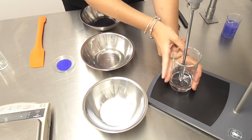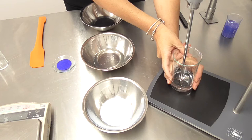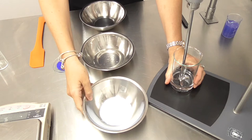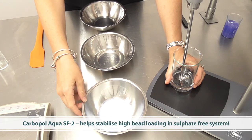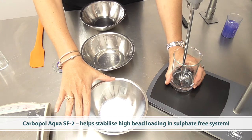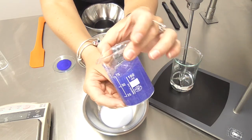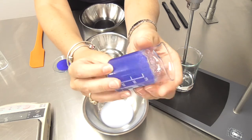First things first, we've got our water measured out here. Now normally I would mix my surfactants and my water together and then add my thickening agent, but in this case I'm using a very special material. There are a couple of grades of this material but I'm using this one for its stabilizing ability: Carbopol Aqua SF2. This is what's going to help me create this beautifully stable system even with a very high input of beads.